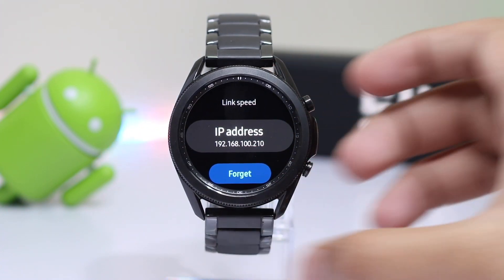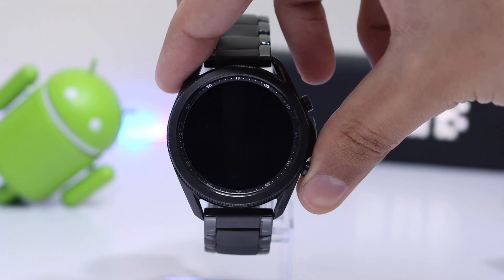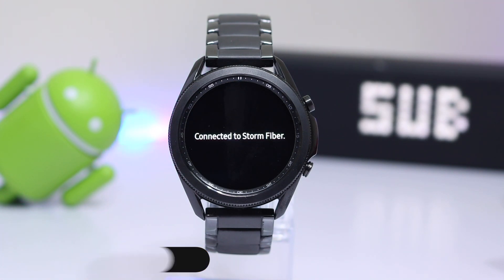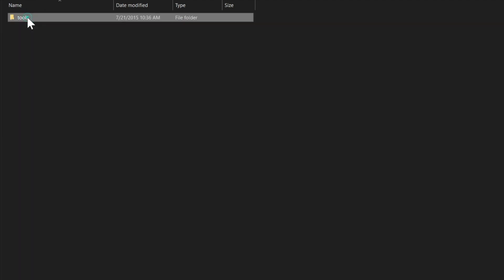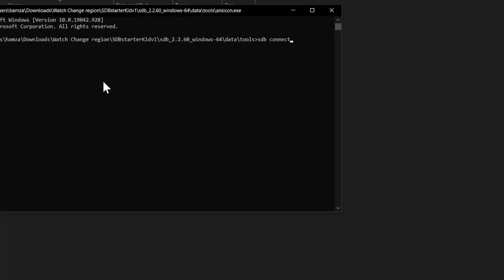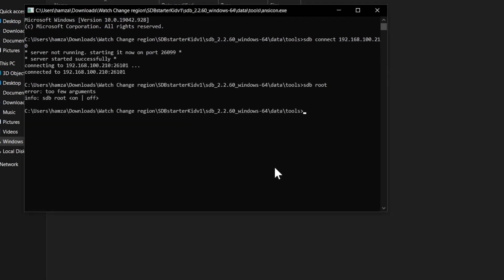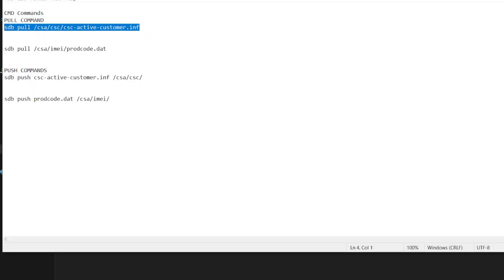Scroll down and note the IP address shown on the watch. Reboot the watch by long pressing the Power key. After rebooting, it will automatically connect to the same Wi-Fi as your PC. Now go to the SDB folder on your computer, unzip your desired version (I have Windows 64-bit), then navigate to Data, then Tools, and select the console. Enter the command: sdb connect followed by the IP address noted from the watch. Then enter sdb root to turn on root mode. Finally, enter the pull commands to pull files from the watch — you can copy these commands from the description.